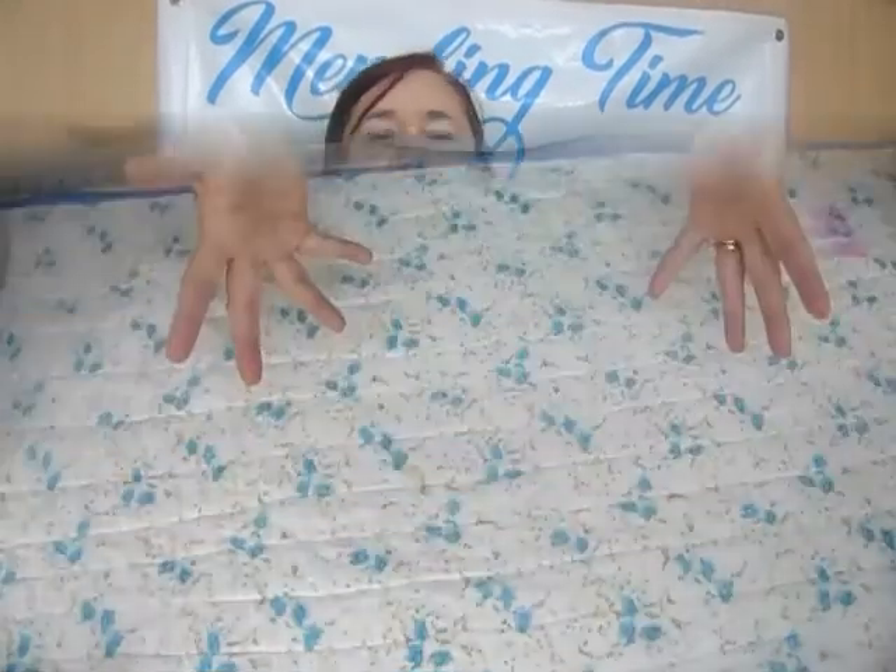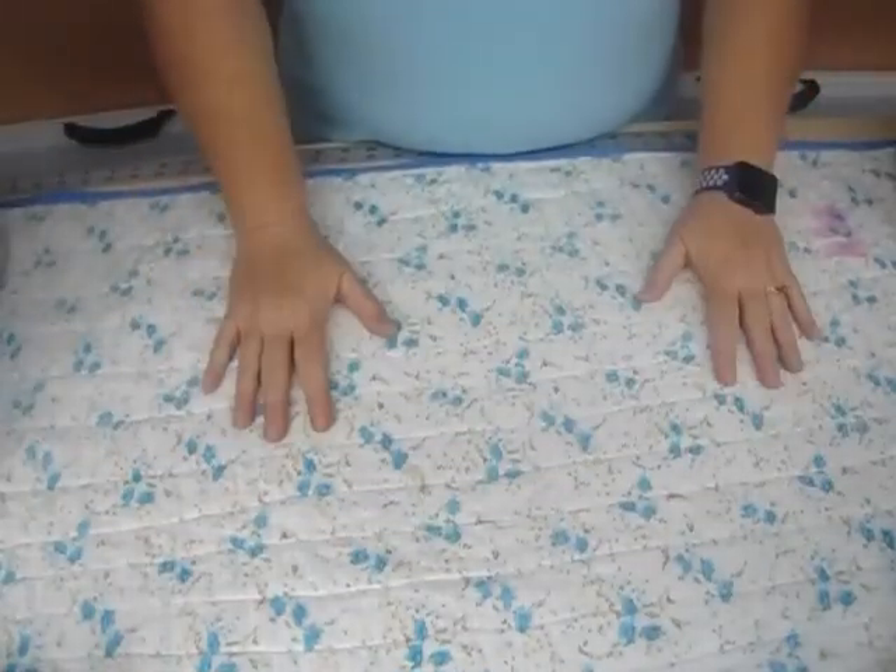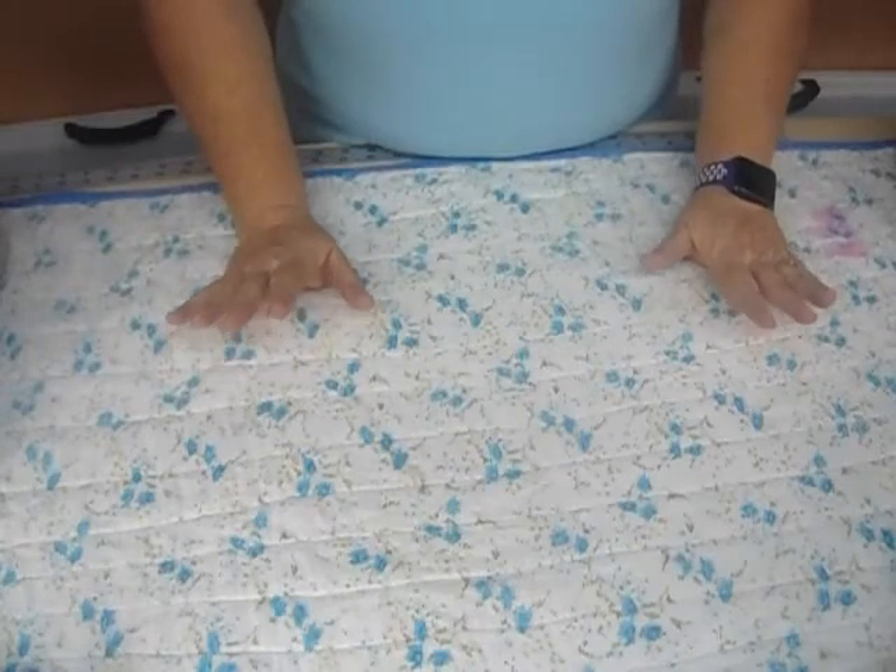Hi guys, I'm Kelly and this is Mending Time, where we teach you all of the arts of sewing and crafting and just some really cool home things. Today we are learning about storage containers for your fabric.